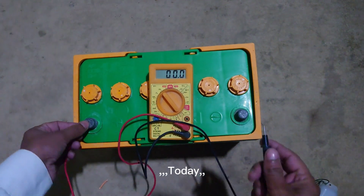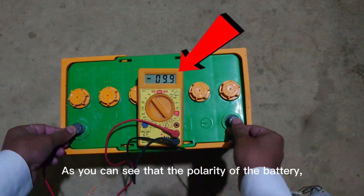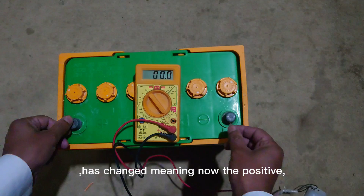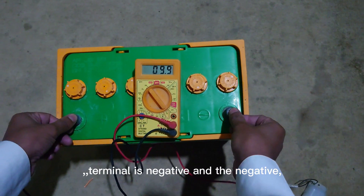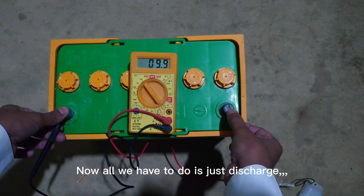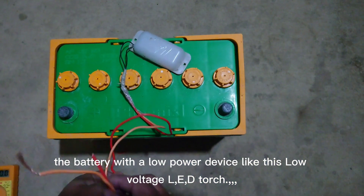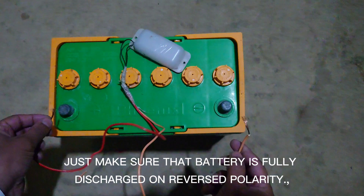Today I mistakenly charged the battery reversely. As you can see, the polarity of the battery has changed — the positive terminal is now negative and the negative terminal is positive. All we have to do is discharge the battery with a low power device, like this low voltage LED torch. Just make sure the battery is fully discharged on reverse polarity.